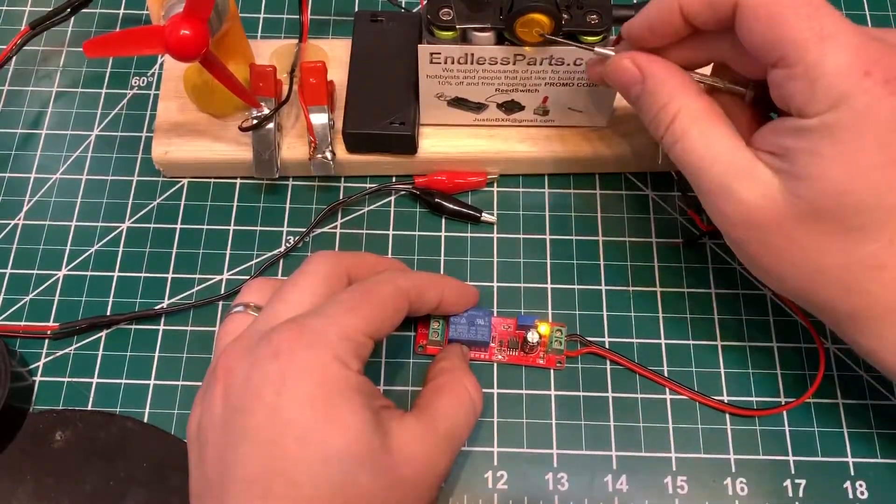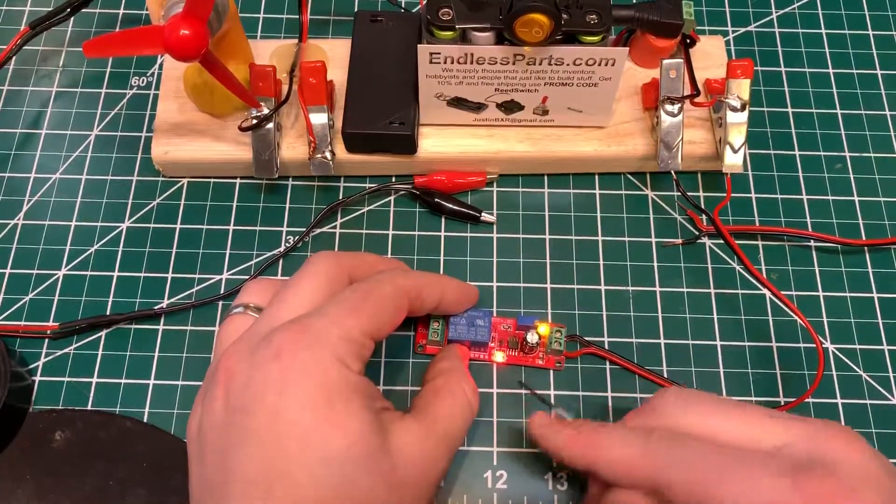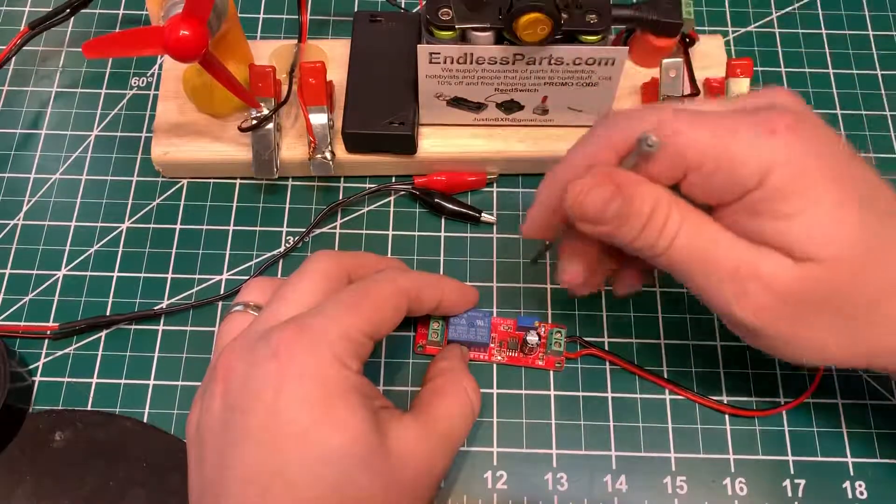So once I turn the power on — this is the power supply — it has the delay, and you heard that click and the light comes on. And that means it worked.